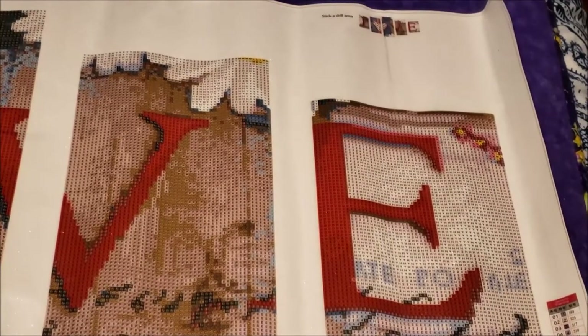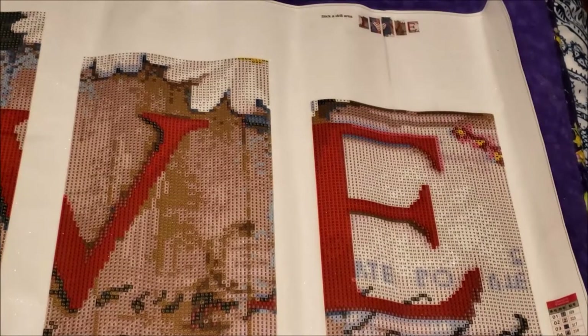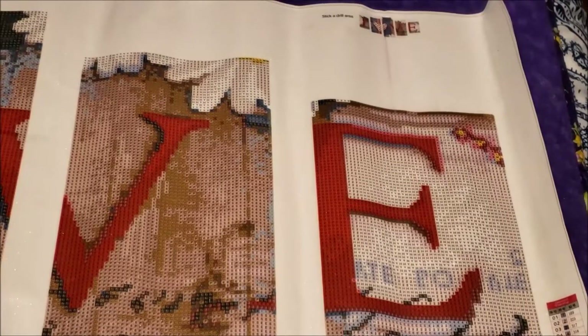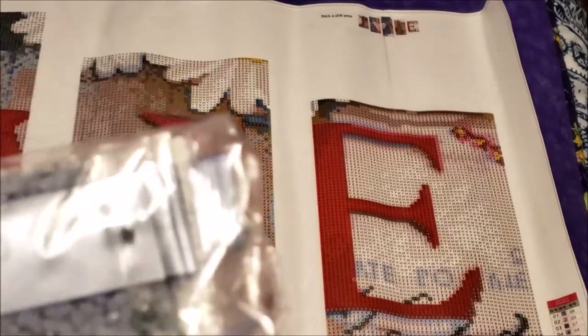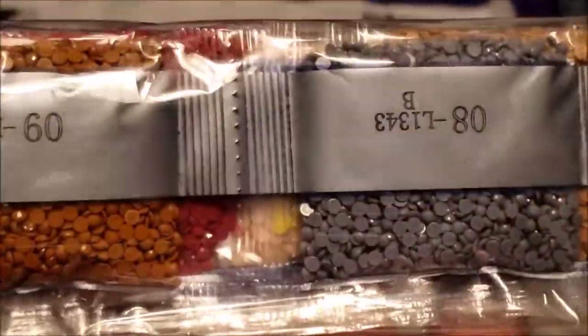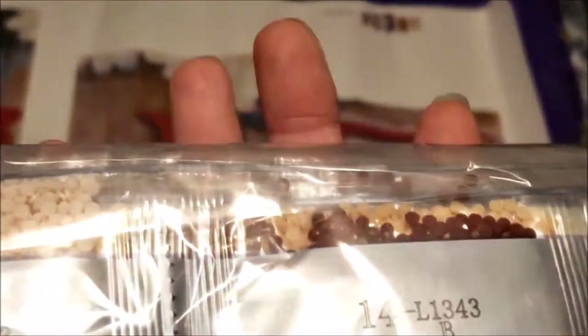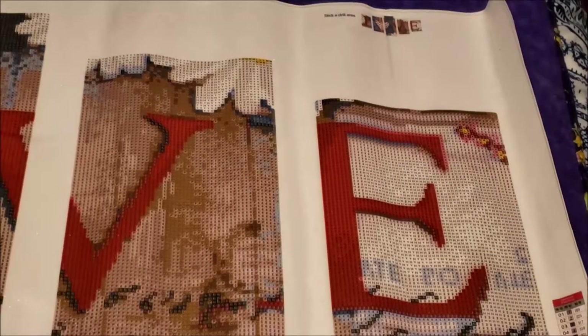This order from SPNDeals.com was placed on March 17th and I received it on March 27th - so that was actually very quick shipping at 10 days. I've never really had any issues with their packaging of drills. Both paintings were $15 each.